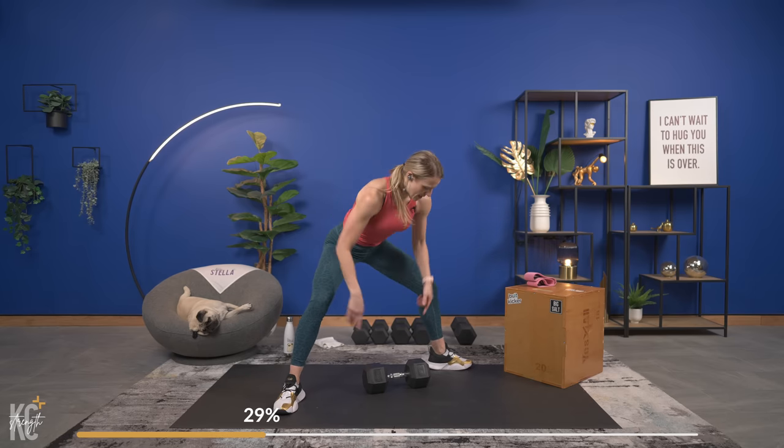High five for pressing play — we talked about how it can be hard to press play, but you're doing it. 10 seconds before we go again, last time for this side — make it count. Going in 4, 3, 2, and 1 here we go. Slow and controlled. Last one, down and up — set your weights down.